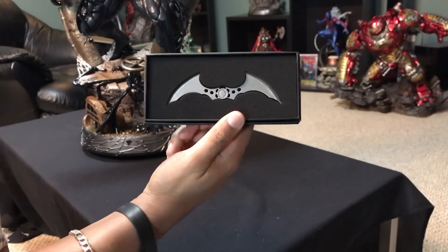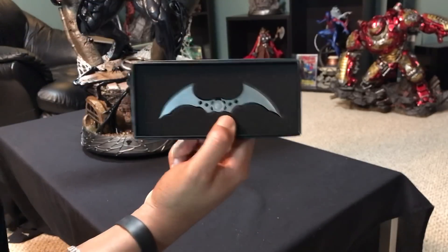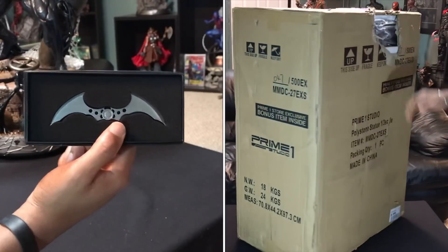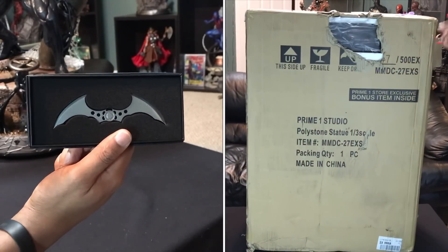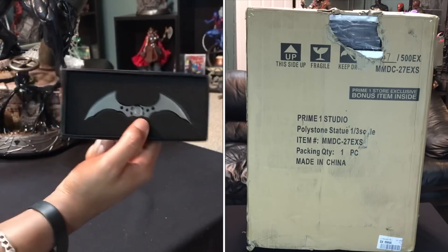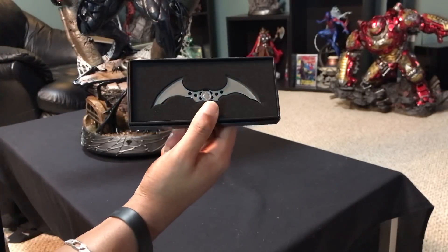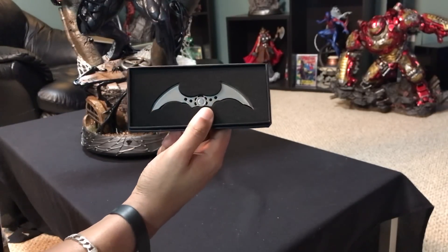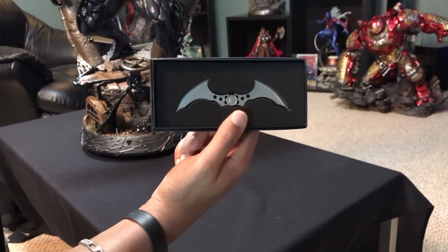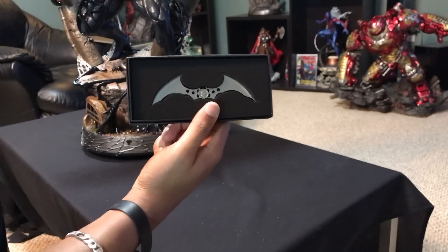I'm going to try to explain this little story to you and keep it as brief as possible. I don't know if you remember my unboxing video of the Arkham Knight Joker, where there was a hole in the shipper box and I was contemplating possibly that something had fallen out of it. I noticed some other collectors getting statues directly from the Prime One store were getting these little batarangs as little gifts for purchasing directly through the website.